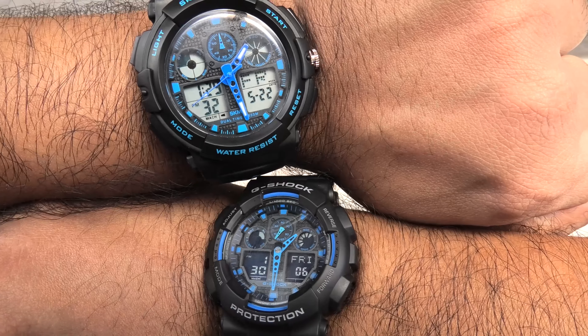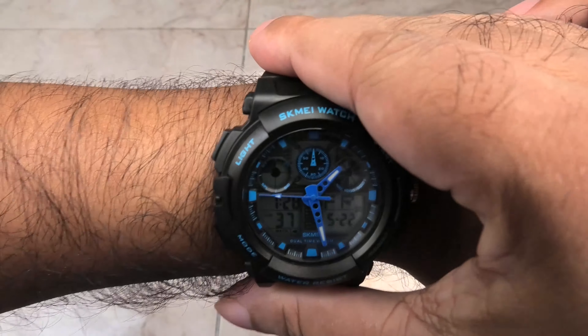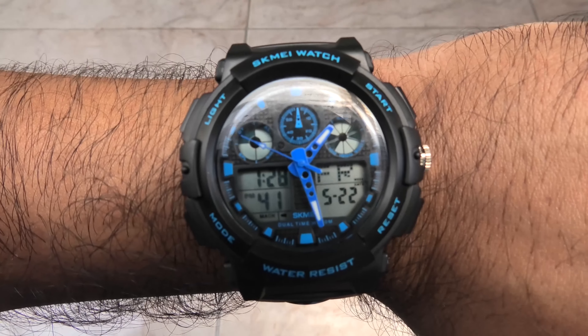Remember the Skamay is one tenth the price of the Casio, so if it was me, I'd buy the Skamay any day of the week, twice on Sunday. Thanks for watching. See you guys later.